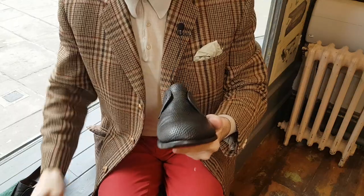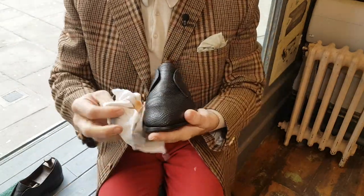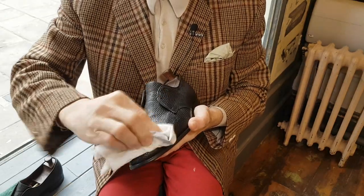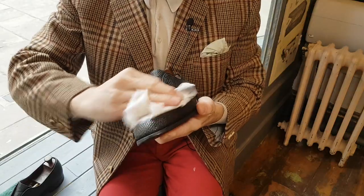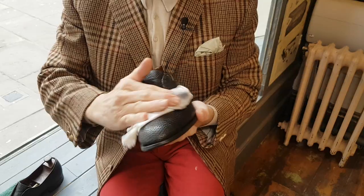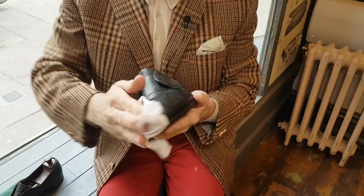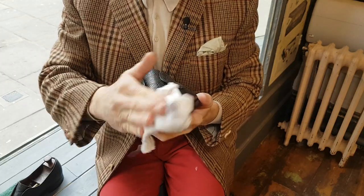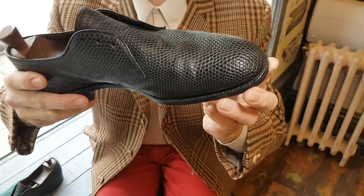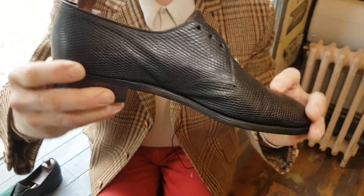I've got a cloth in my pocket — a nice, clean, dry, soft cloth. We'll give that a buff just so that we can see where we are with this skin, and it will look very nice. They'll look extremely presentable and it will look ready to go. Let's just bring that up to the camera. It's got a lovely sort of glossy, soft-looking sheen about it.